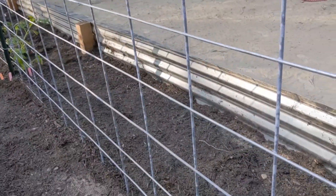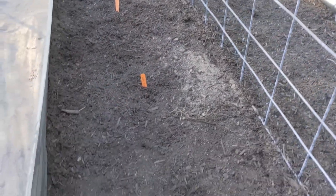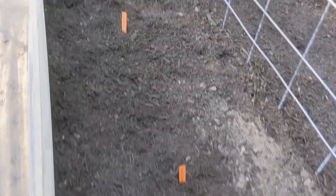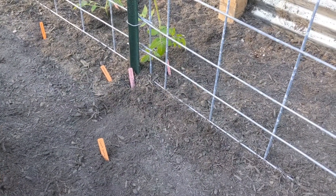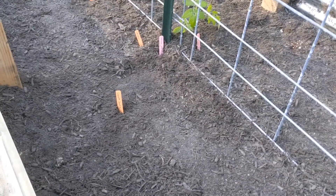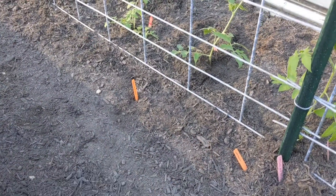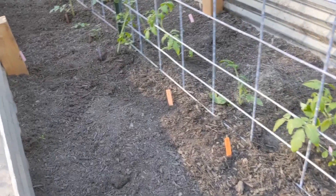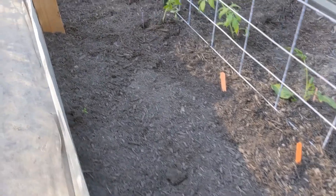Here on this side, we have rattlesnake pole beans along the edge. Then I have planted golden zucchini, a couple of golden zucchini plants, a couple of gray zucchini seeds, and a couple of Cocosel zucchini, which is a summer squash variety — it's a striped green zucchini. Along the trellis here, I have some cucumbers planted: Space Master, homemade pickles, salt and pepper, and suyo long. I will be putting peppers in this area as well.